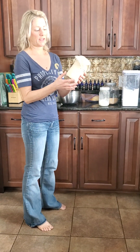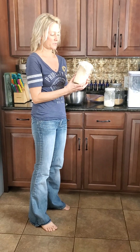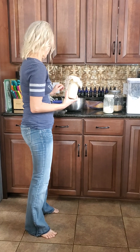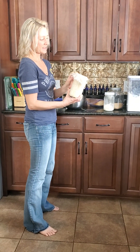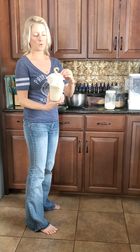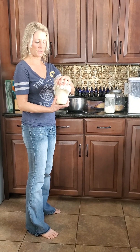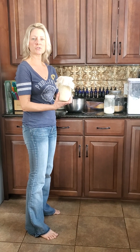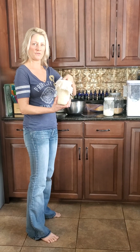I also like to have a quart jar — you can use any type of jar, you could use a much bigger jar or a quart jar. And I have a spoon, a nice long spoon to reach down in there. I have some cheesecloth that goes over the top because you don't want to put a hard lid on it, because this flour-water mixture is grabbing wild yeast from the air to feed it.